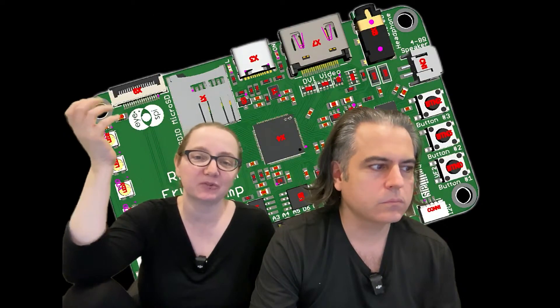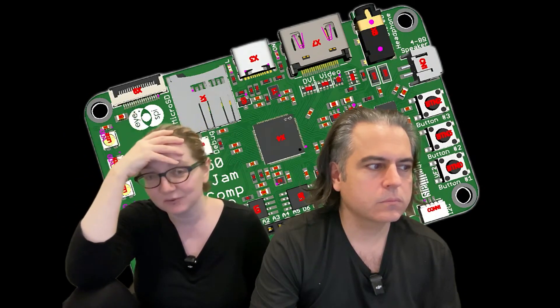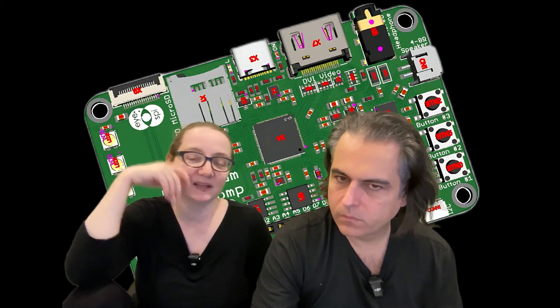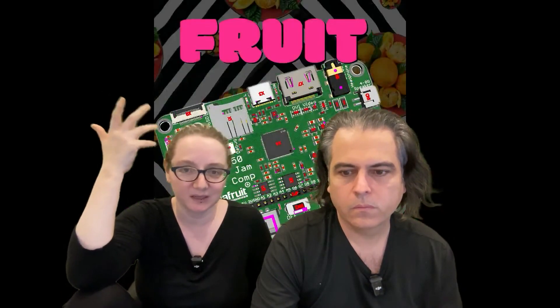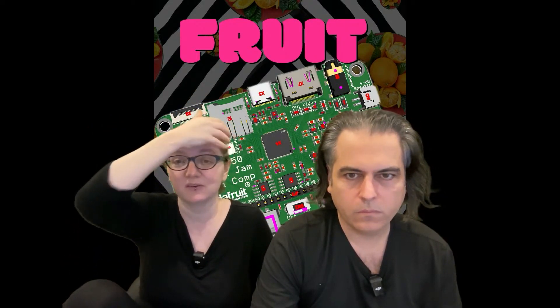Because I'm finishing up the Metro RP2350, which I wanted to get to the store this week, but it didn't quite happen — so hopefully next week. The RP2350 has this HSTX capability that lets you basically plug in DVI output. It doesn't use a PIO, which means you can use a PIO for something like USB host. So the Metro has some pins for USB host and an HSTX connector.